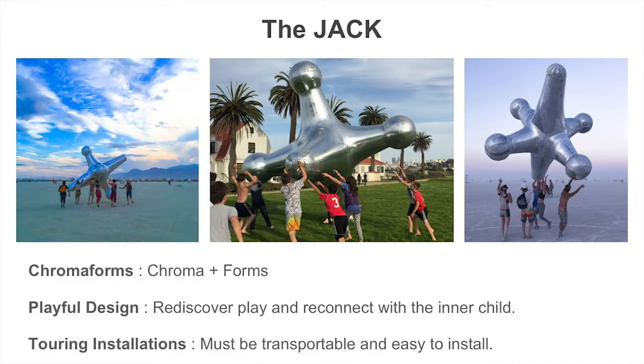When I decided to start bringing art to Burning Man, I thought a lot about why people go. I believe that many people go to Burning Man to reconnect with their inner child, to rediscover their sense of wonder and playfulness.